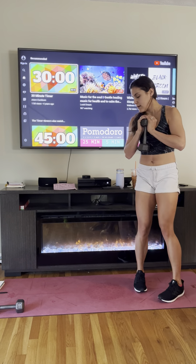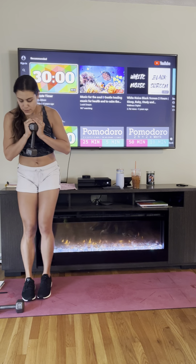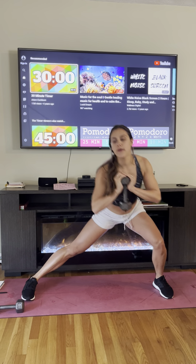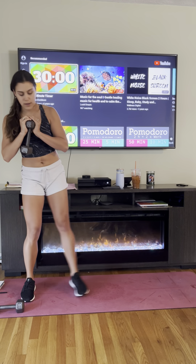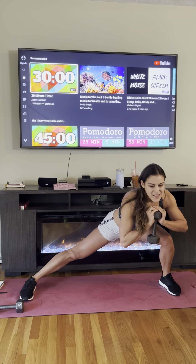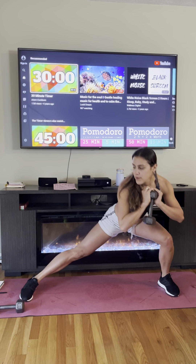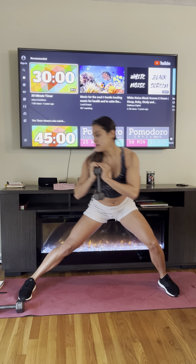Let's switch legs. Now my right leg is staying straight and my left leg is sinking in deep, back to the top. And time!